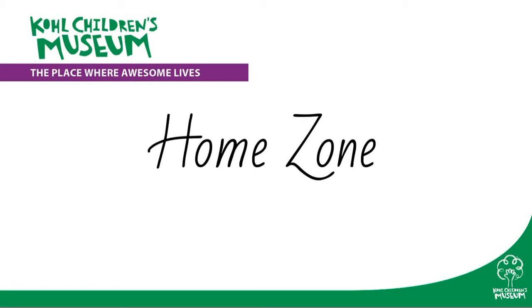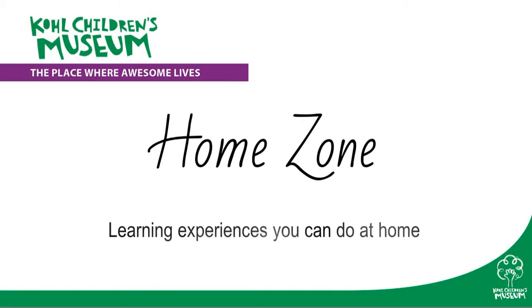Cochulins Museum presents Home Zone, learning experiences you can do at home. Hi, my name is Amelia.